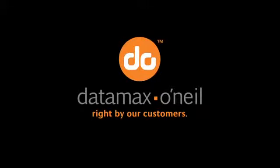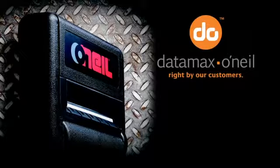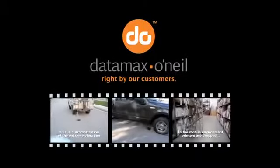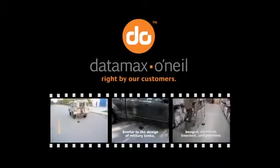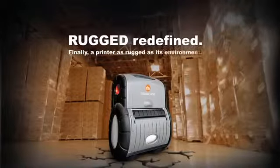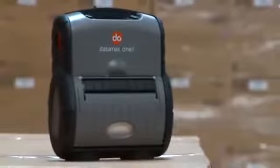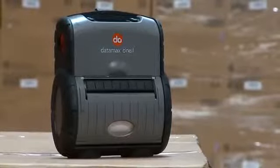Datamax O'Neill revolutionized the portable printing industry when we introduced the MicroFlash 4T, the industry's first and most popular ultra-rugged portable receipt printer. Not surprisingly, we've had many requests to build a label printer just like it. Introducing the RL4, the most rugged and reliable portable label printer ever built.